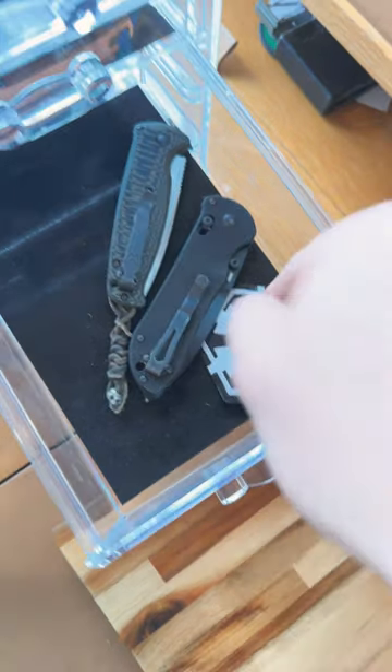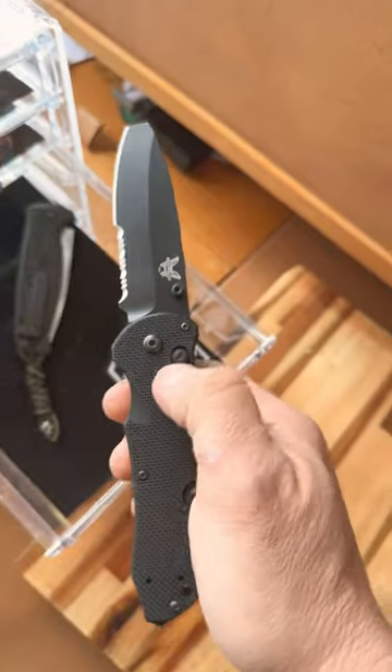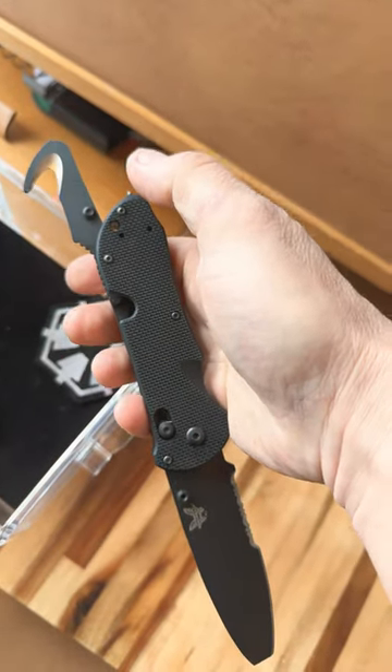The true combat veteran in this drawer is this Triage. It's issued to combat lifesavers. It has two blades, and both of them are made out of N680 steel.